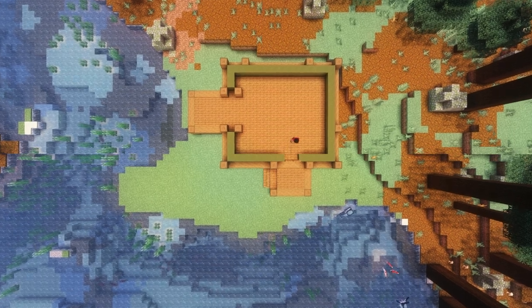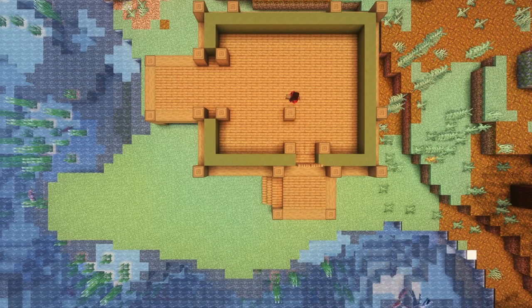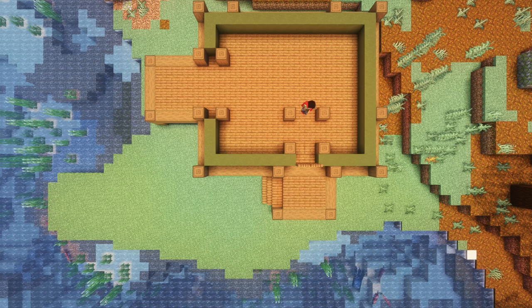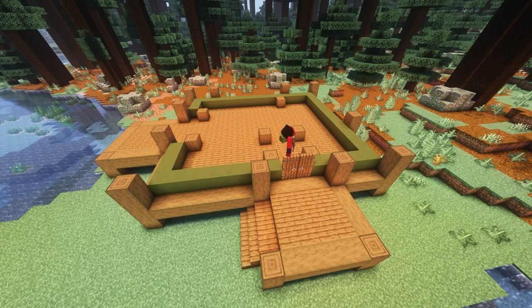Now to form our inner walls, we're going to place some logs by the doors, two blocks away from that log, another two blocks away — we're just making a little square. Then one at the end all the way across from that; those will be our inner walls later. Next, we're going to go up one more block, not on the inner walls, and then go over with our green concrete.